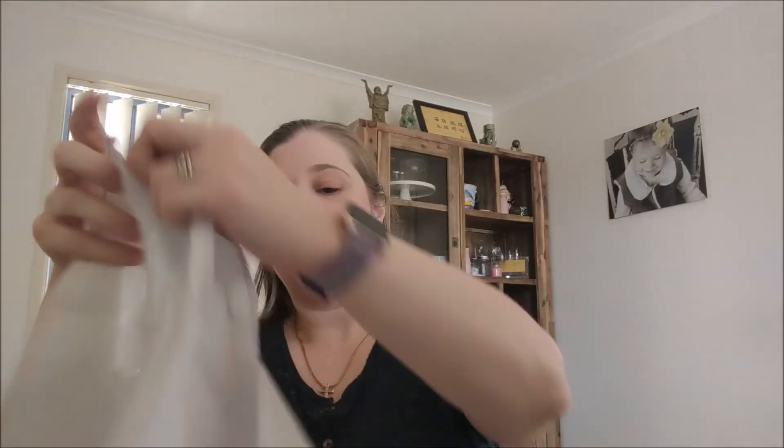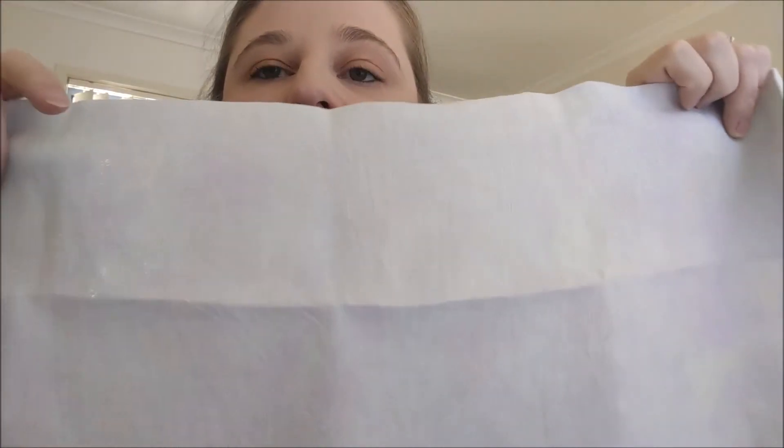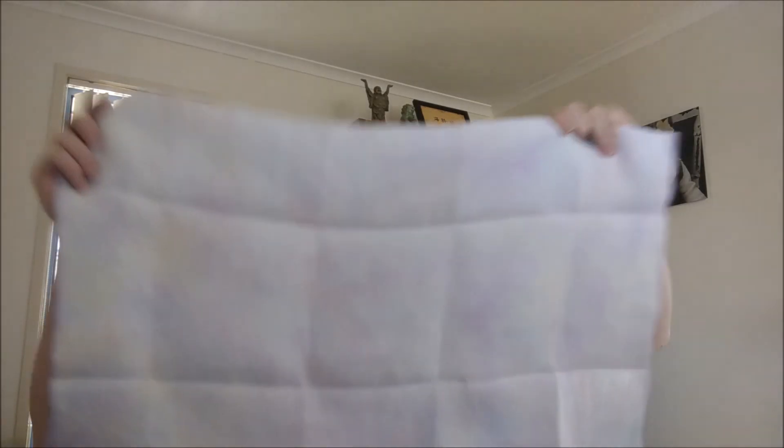This is the last fabric — January 2018 limited edition Belfast Linen, 36 by 27 inches. It's a very mellow colour — purples and blues and yellows, lots of pretty colours but they're very pale. It's not white, I promise, it's very pretty.